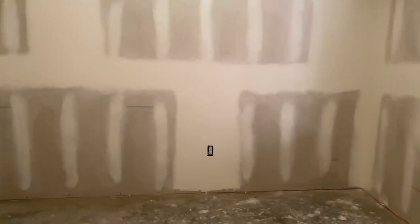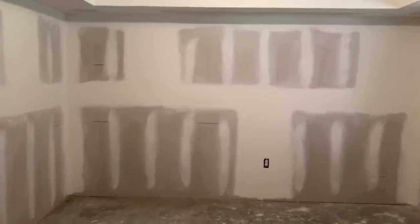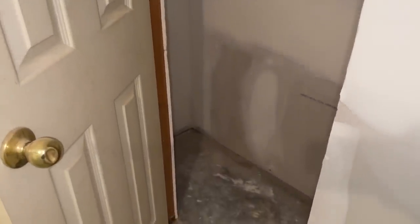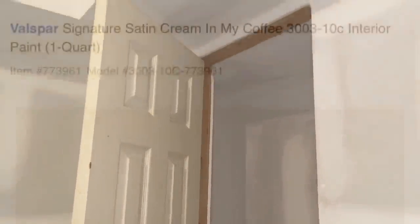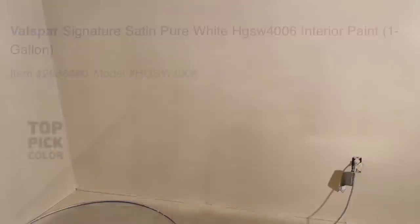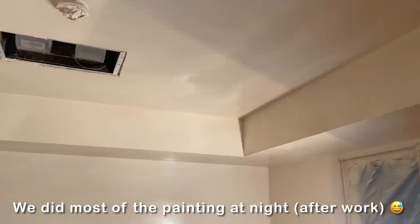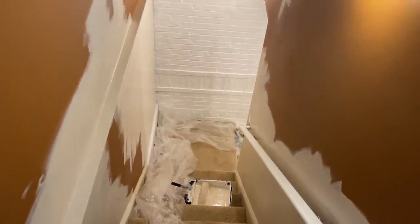I'm doing the rest of the renovation work myself. To paint the space, I'm using Valspar Signature Satin Paint in the colors Cream in My Coffee and Pure White. As you can imagine, there was quite a bit of painting to do, so I did invest in a small paint sprayer that I picked up from my local hardware store. I enlisted several family members to assist me with painting. We used the sprayer as much as possible, but we also used paint rollers where it made sense.